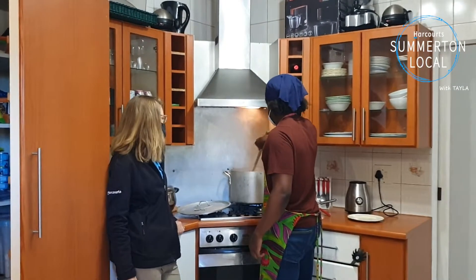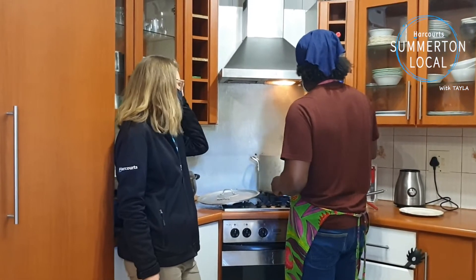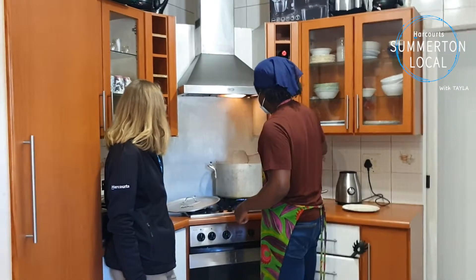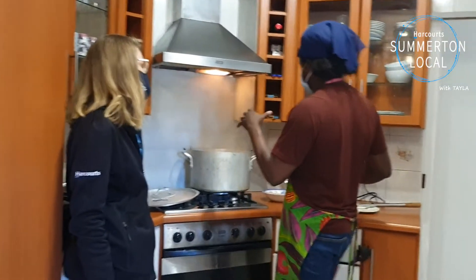Can you tell us a little bit about what you've been making here? So at the moment I'm cooking Jollof rice. It's my signature dish. I do have a couple of dishes on my menu, but this is the main one. This is the one I started with.